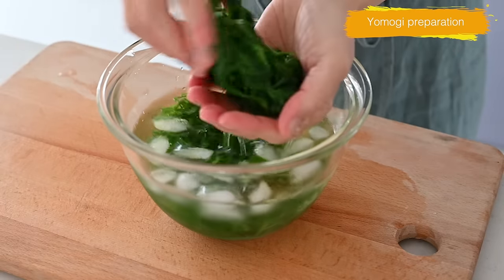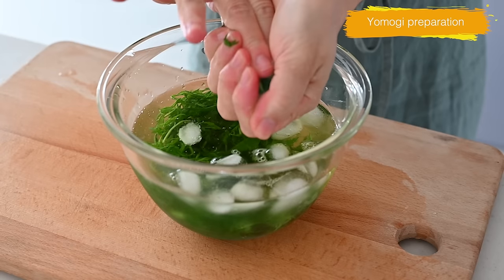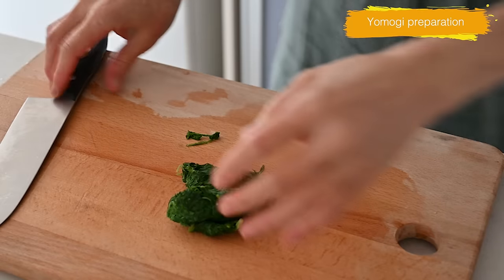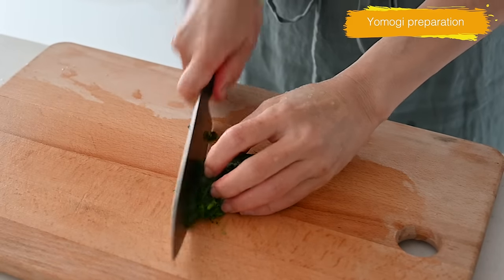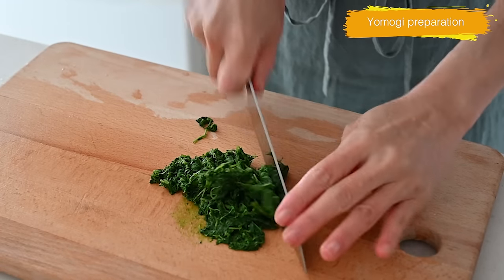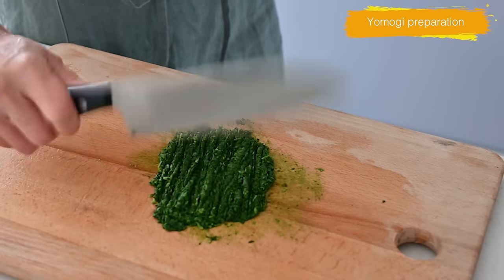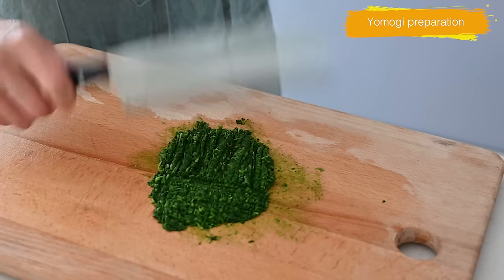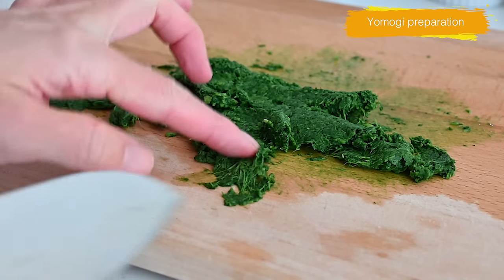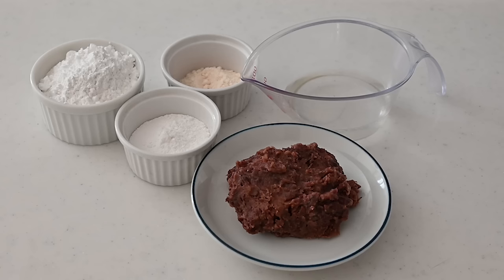Squeeze out all the moisture and then chop into a paste. It's fibrous so chopping it on a cutting board is the best way to do it. Cut the fiber like this and then you can cut it into small pieces by hitting it with the knife. Chop for about a minute or until it looks like this. Set aside until the mochi dough is ready.